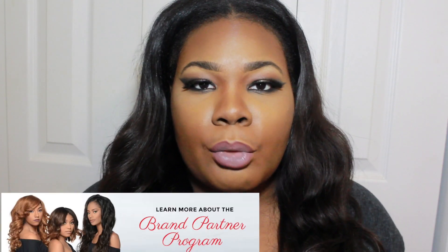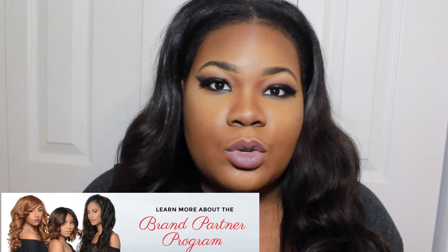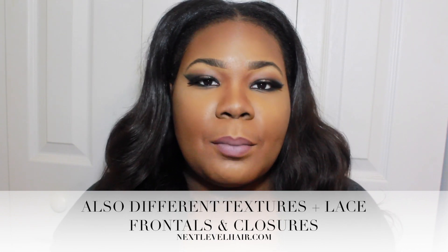If you're interested in the Next Level Hair brand partner program, I will have that link below where you can get more information. Basically you get to promote and you get commission. I do love this hair — it's a nice length. I've been wearing my 22 to 24 inch, so it's kind of a relief to have some nice natural chest-length hair. Next Level Hair has both Brazilian and Malaysian hair on their site. Their starting bundle price is $70, which is for their 14-inch — the shortest they carry. That is very inexpensive.